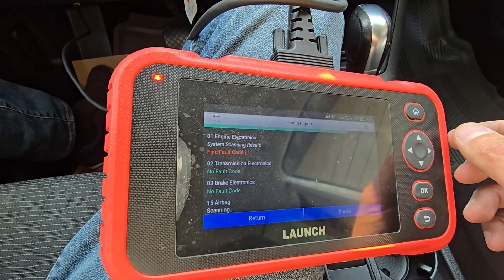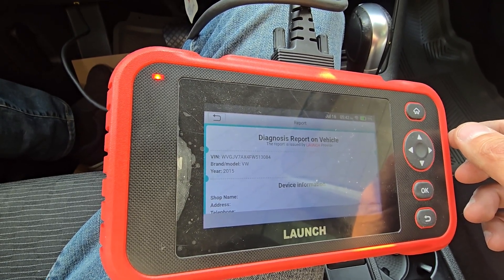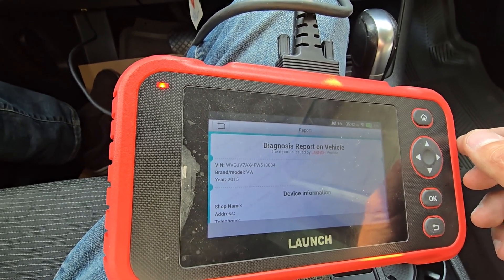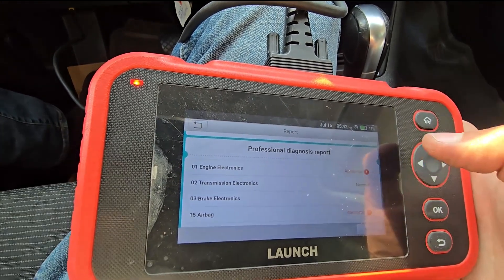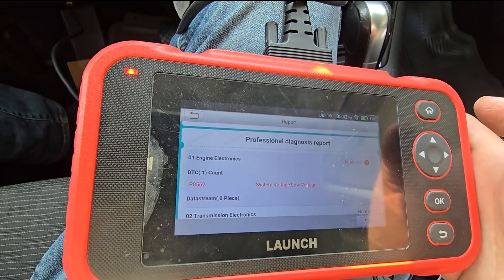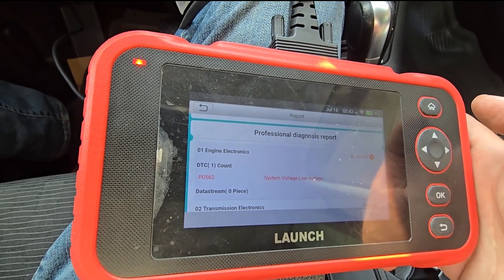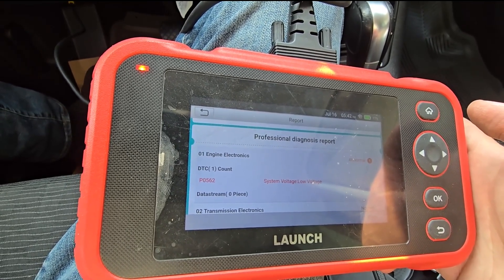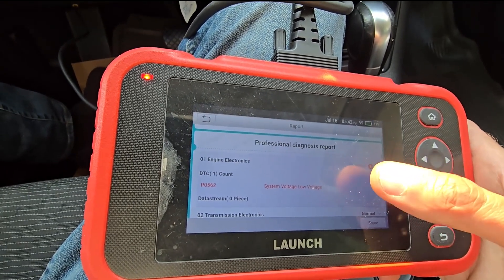It actually found one code in the airbag and one code in the PCM as well. There is no check engine light or anything, so that's probably some old stored code. Scrolling down you can see engine electronics — one abnormal: P0562 system voltage low. This vehicle was at detailing recently and they completely drained the battery while cleaning the car. When I came to pick it up I had to boost it, and that's the stored code in the system.